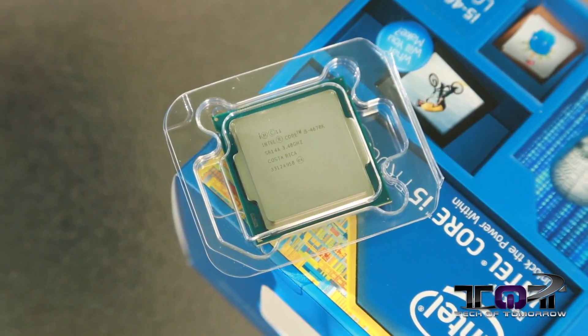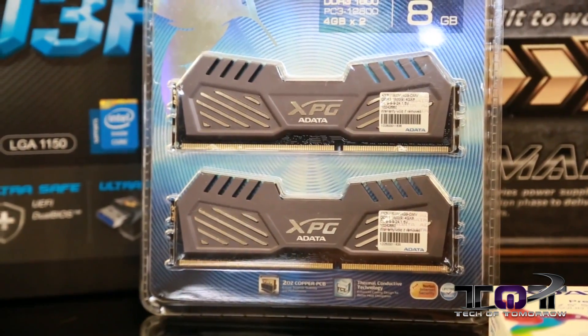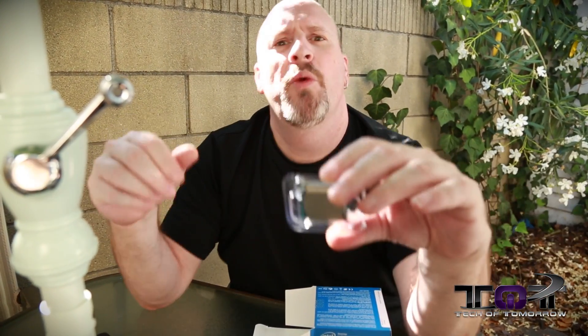So there you have it — everything that comes in the box with the new Intel i5-4670K processor. The main reason for this video is we want to make sure you guys don't forget about the full system that we're giving away. We're giving you guys a system! You know you want to win that thing. For any of the information about any of this stuff, check out the link in the description down there and hit that like button. I'm Elric — we'll see you guys back here on Tech of Tomorrow. If you're not subscribed, you want to make sure you are, otherwise you might miss out on something. I'm out of here.